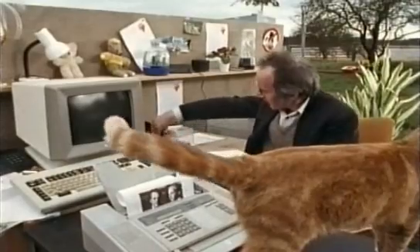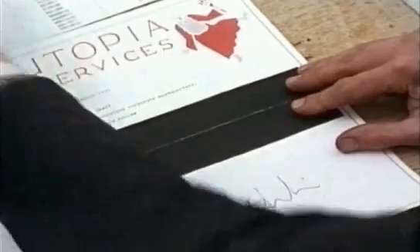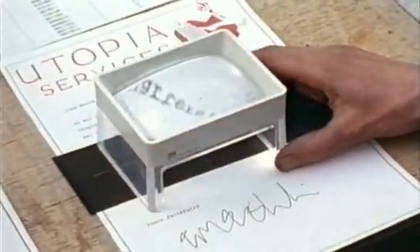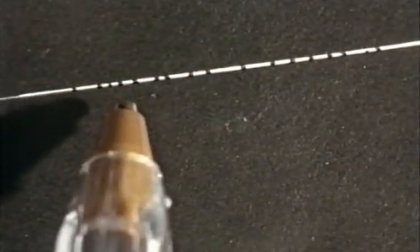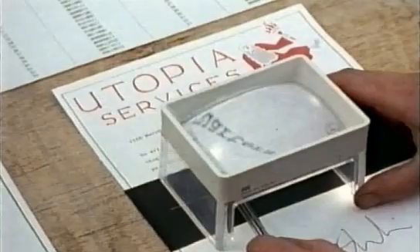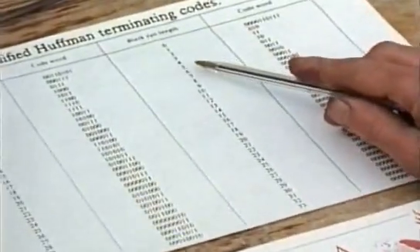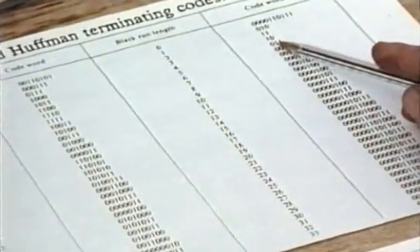If I put a mask over a line of the type and hold a magnifying glass over it, you can see that there are a lot of thin black lines. These are actually each two squares wide, and if you look on the Huffman code, you can see that because this is very common, it has a very short code.